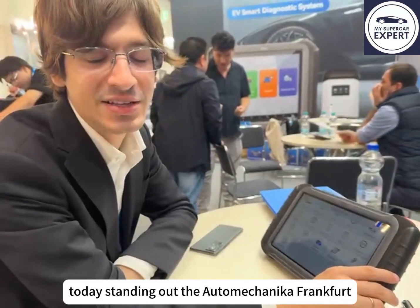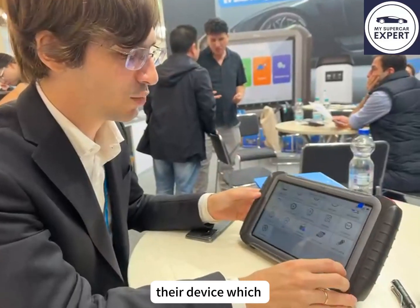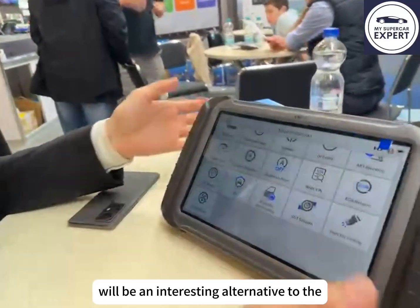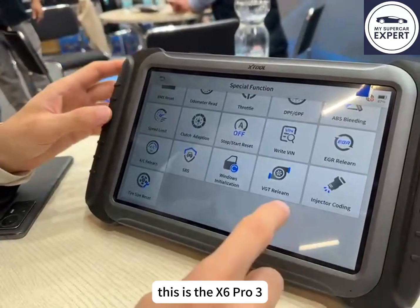Today we are with X-Tool at their stand in Automechanica Frankfurt, taking a look at their device which will be an interesting alternative to the N90V which we already sell. This is the X6 Pro 3.